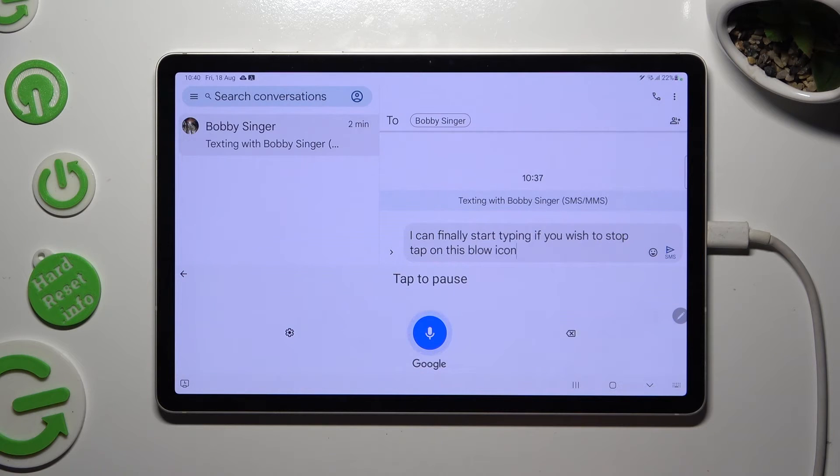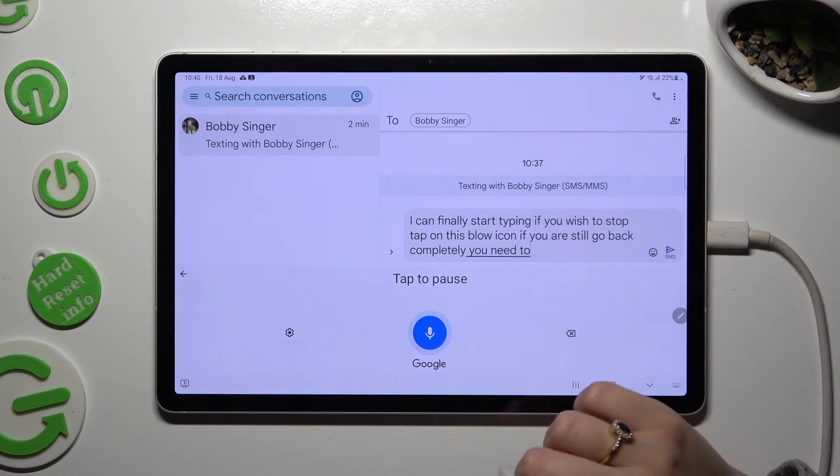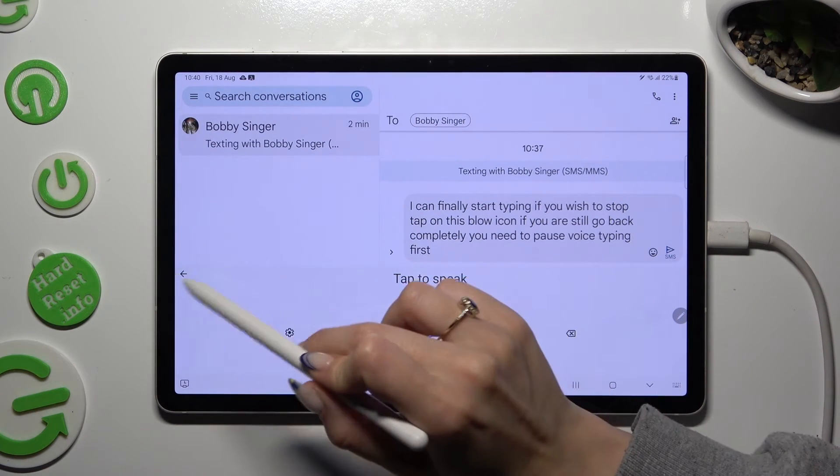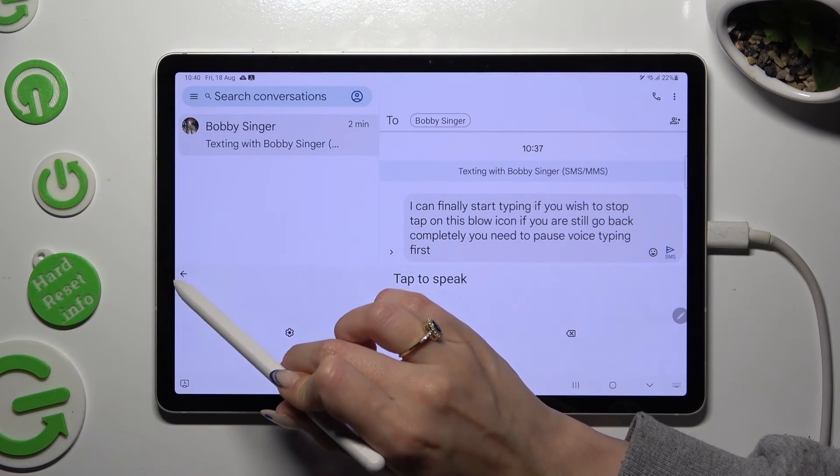If you wish to go back completely, you need to pause voice typing first, and then click on this arrow at the top left corner.